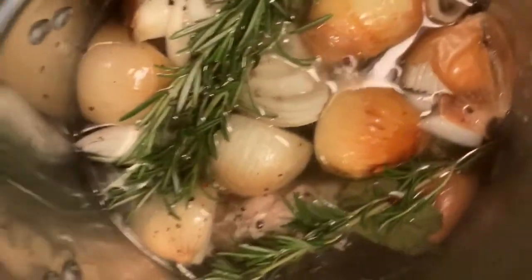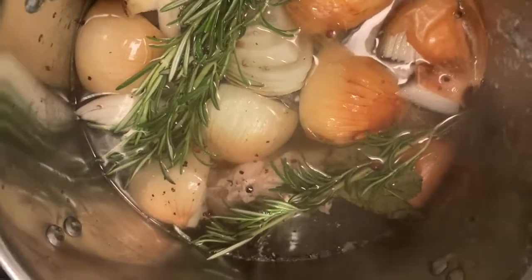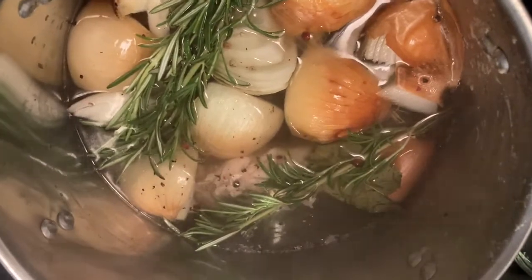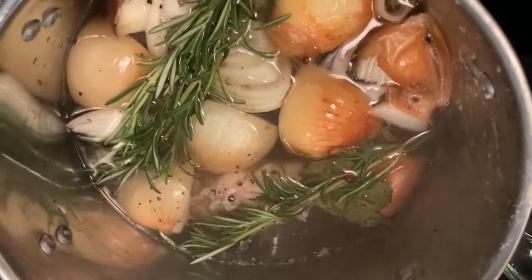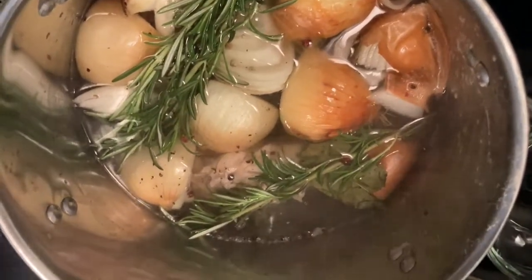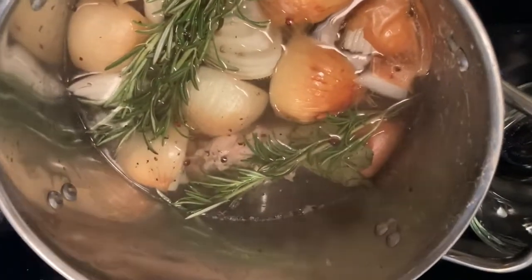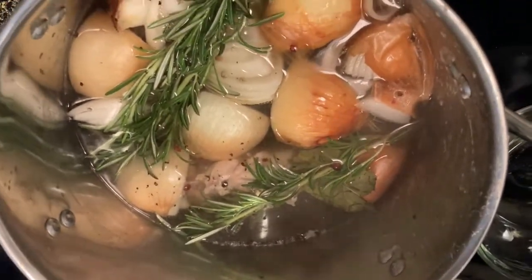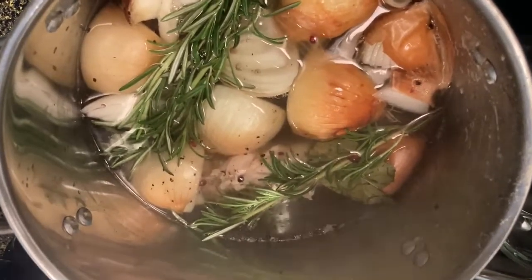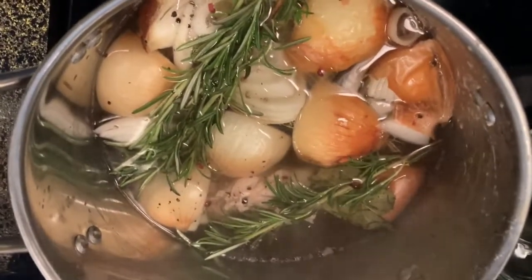Now that I have everything in, I'm gonna let it simmer for about an hour. You can let it simmer for up to three or four hours if you want — it just imparts more flavor. You can see there's evaporation of the fluid. I'm gonna partially cover the stock pot so I don't lose too much fluid. You normally don't have to cover it, but I want to so I don't lose too much stock.